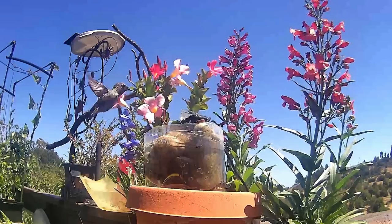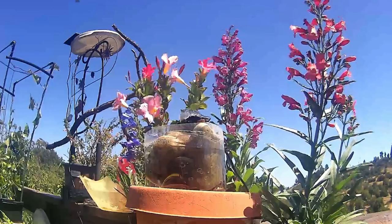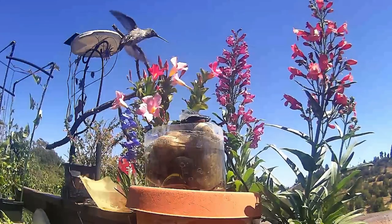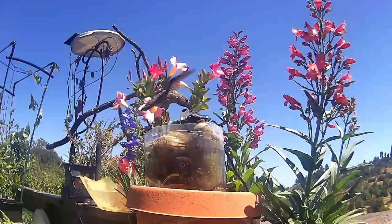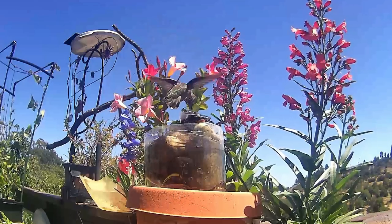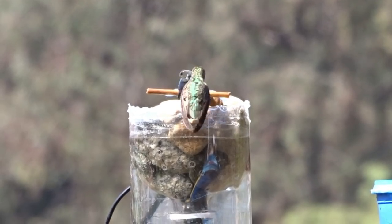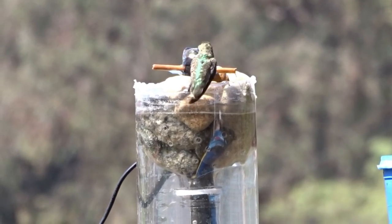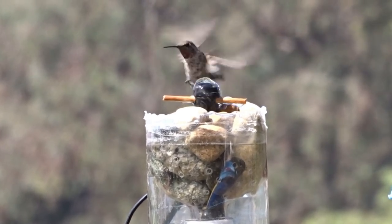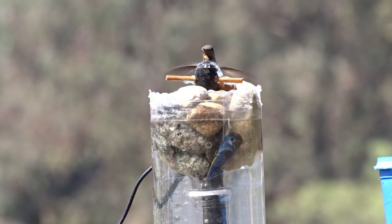On a hot day, drop in a couple of ice cubes and the birds will really appreciate a nice cool drink. The little birds can come take a bath too. I hope you enjoyed this — it's been one of my favorites, so easy to make, and I absolutely love it. Have a wonderful day, and don't forget to eat what you grow and make some water features for the birds, because they can sure use some water and it will be greatly appreciated by them.